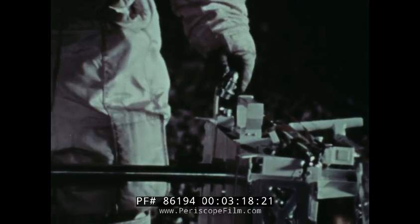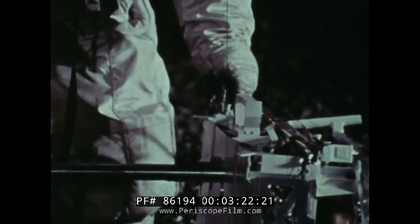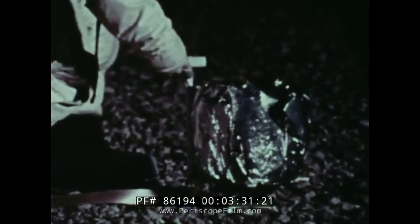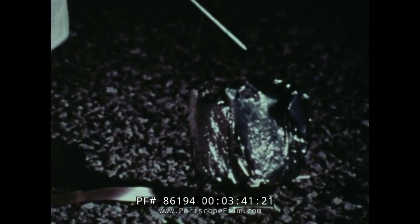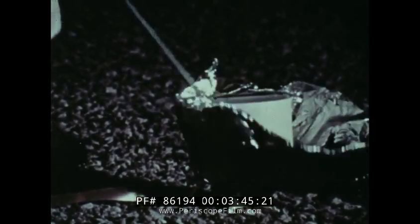The generator is immediately connected to the second unit, and the first thing deployed from this unit is the passive seismic experiment. This experiment can measure violent lunar quakes as well as small meteoroid impacts. This experiment will tell us whether the moon is an active and dynamic body, or is a cold passive satellite.